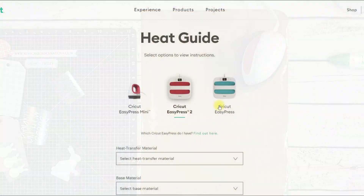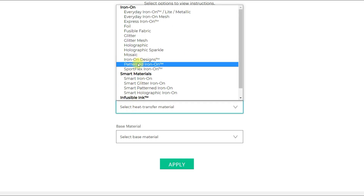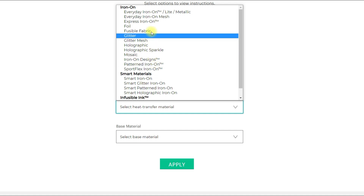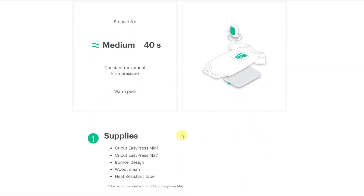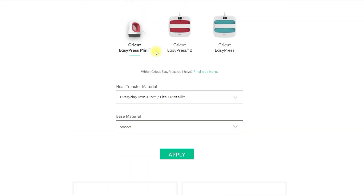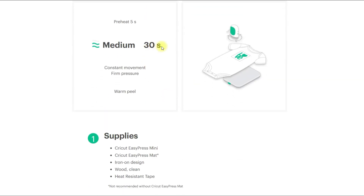I'm going to be adding these pieces to the tags using my EasyPress Mini. I need to check the Cricut Heat Guide for the settings. I select EasyPress Mini — my heat transfer material is Patterned Iron-On and Everyday Iron-On so I'll check both. My base material is wood. It says to set it at Medium and heat for 40 seconds with a warm peel for Everyday Iron-On. For Patterned Iron-On on wood the setting is 30 seconds, so I'm going to do the Everyday Iron-On first so I don't overheat the Patterned Iron-On.